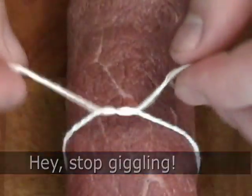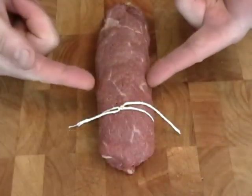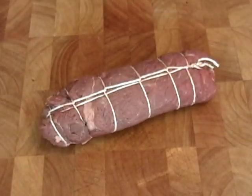You don't need to do any fancy butcher knots — just take a piece of string, tie it around in a double knot, and do that in three or four spots to hold it together. I did do the fancy butcher trussing because I have a reputation to uphold.